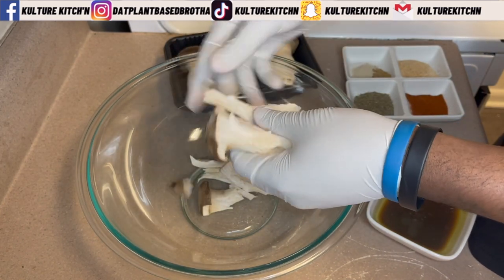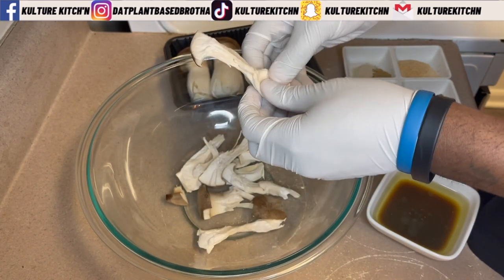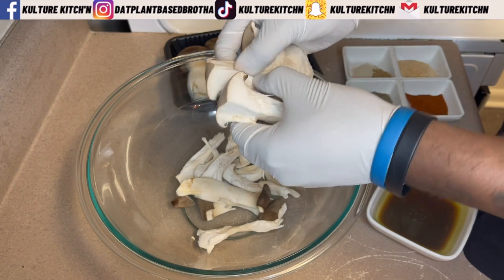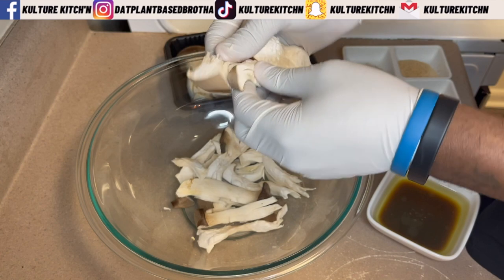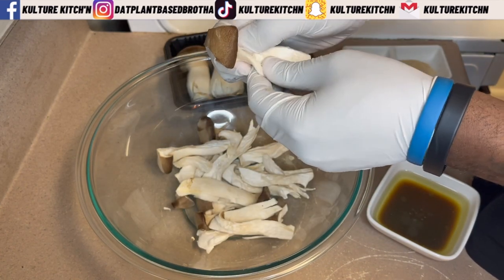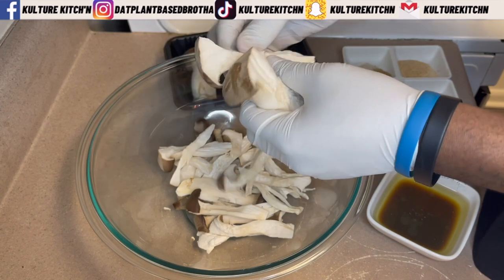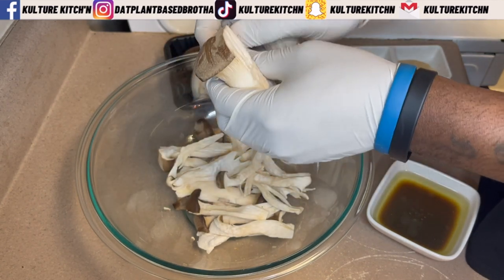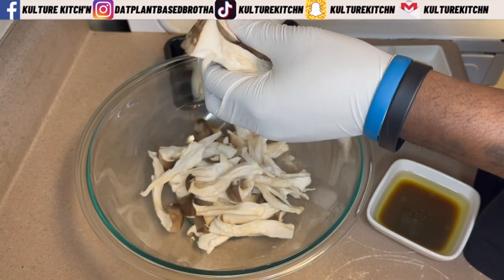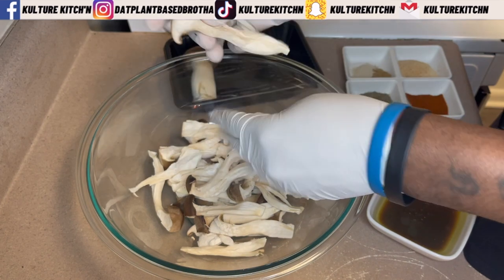I'm basically just hand-shredding them. You can use a knife or a fork, but I've noticed the consistency and texture look a lot better when you just hand-pull them. You don't want to shred them too thin — you want them to be somewhat thick so they have a nice chew. When we put them in the oven to roast, a lot of the water is going to cook out and they'll decrease in size, so shred them just right, or just to your preference.